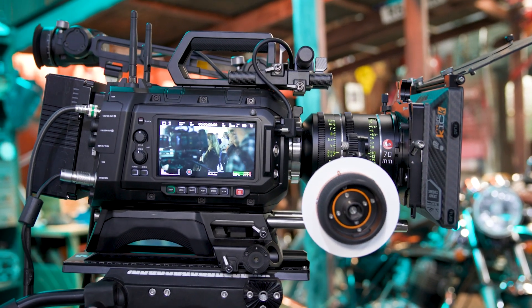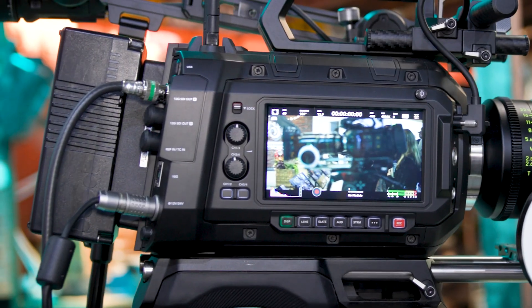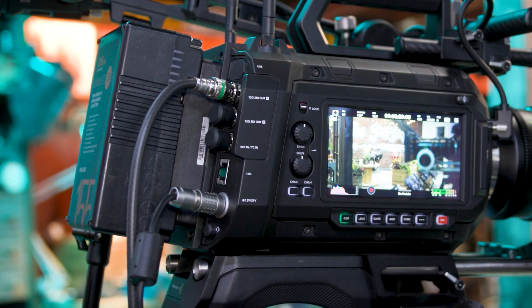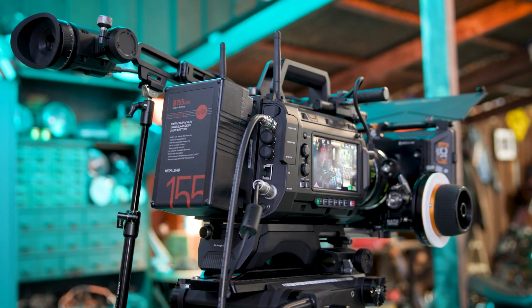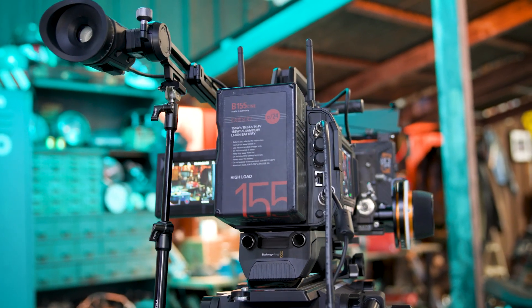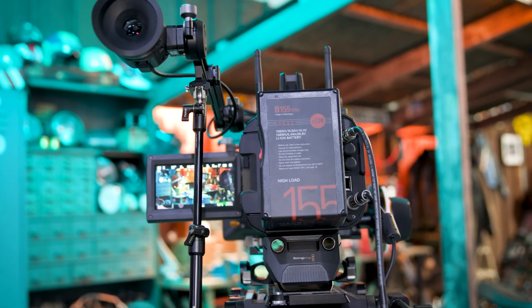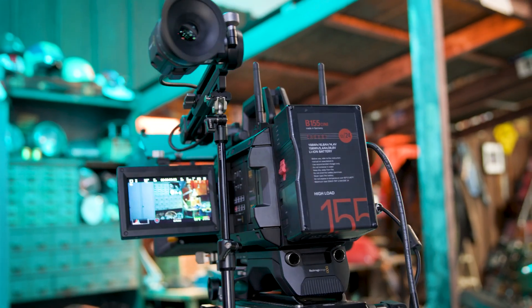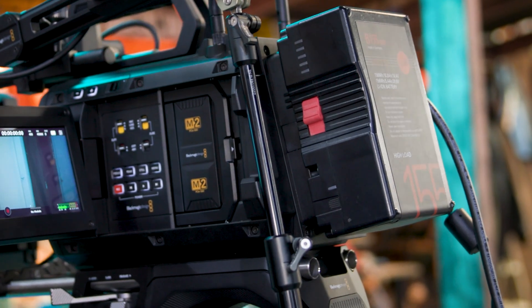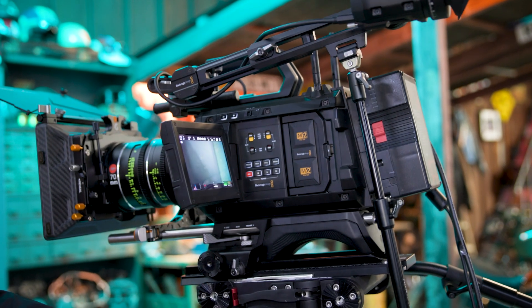Power-wise, we have a 12-volt connection if you're running from mains, but we've also upgraded the power systems on the Ursa Cine cameras — both on the 12K and here on the 17K — so that we're using the standard B-mount. This means stepping up to 24 volts, giving us greater power draw to drive a larger resolution and higher format sensor, as well as providing up to 48 volts on the front of the camera for accessories.